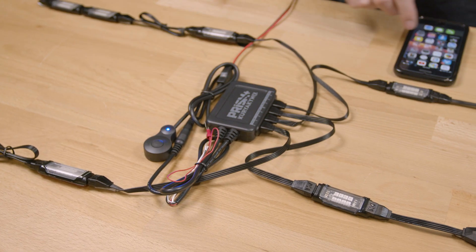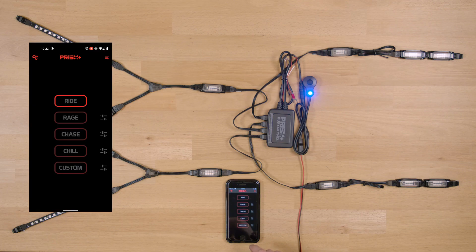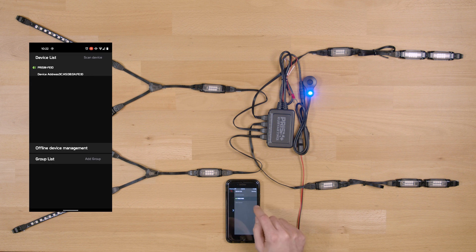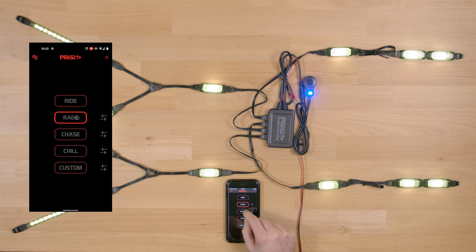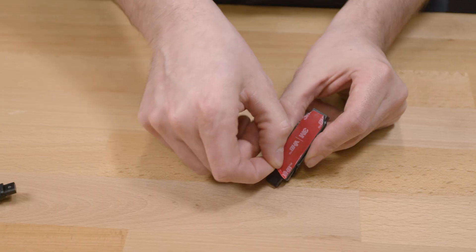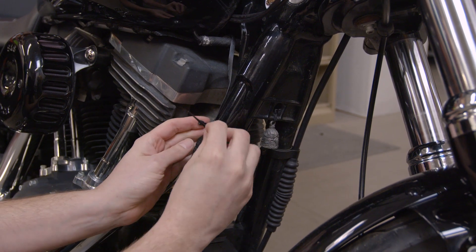Turn on the controller, open the Kuryakyn Prism app on your phone, and pair the two devices. Once they're paired, select one of the modes to turn on the lights. Test for proper light function before fully installing them on your vehicle. If everything works as it should, adhere the lights in place and complete the wire routing, making sure that they will not be pinched or melted.